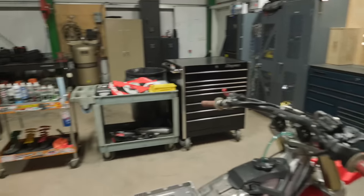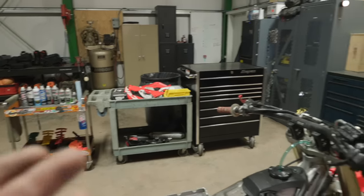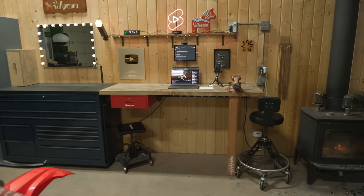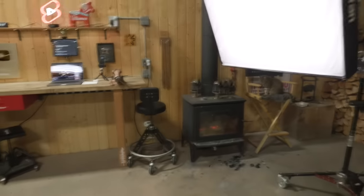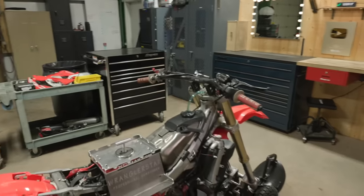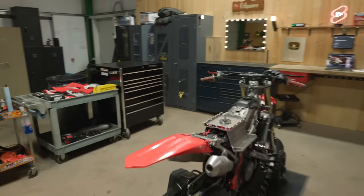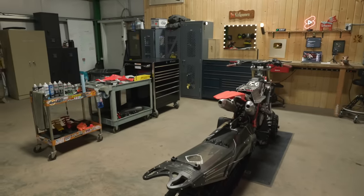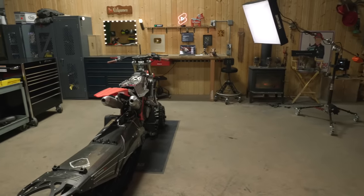Here it is all put together — my take on the work triangle. From where you're working, everything is within reach: race cart, parts, tools, all in one corner with multiple workbenches, chairs, good lighting, and a wood stove. It's a great all-around environment. My shop is 40 by 40 — a good size — but if you have a couple of bays in a garage you can essentially do the same thing. Just think about the work triangle and make it efficient so what you need is only a step or two away.